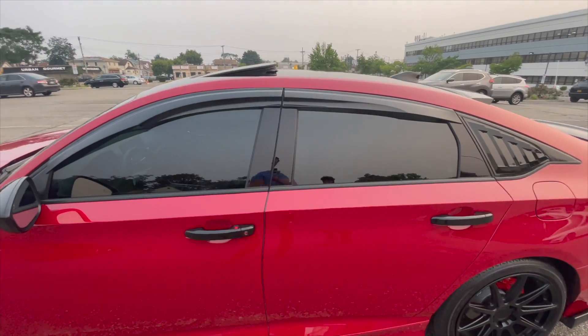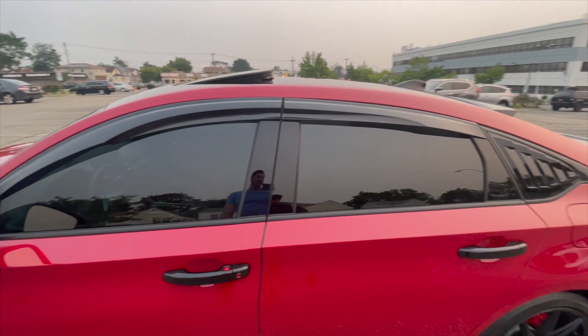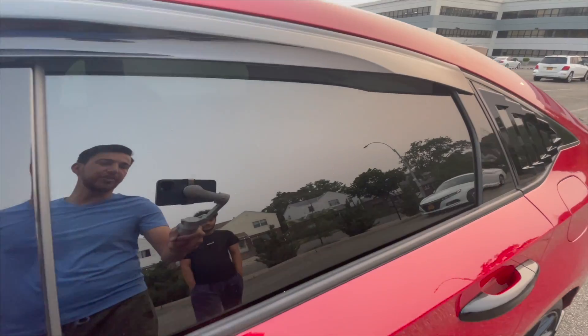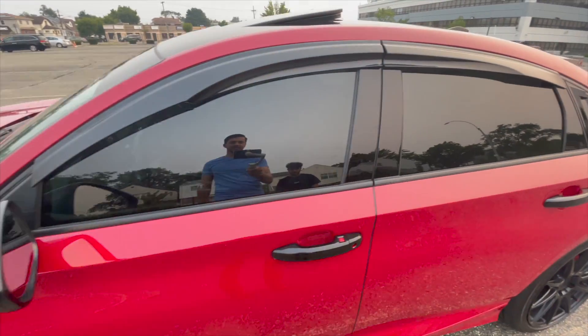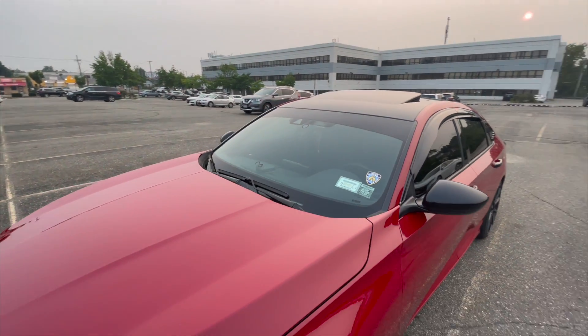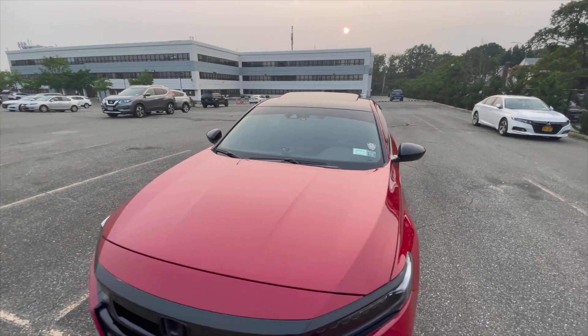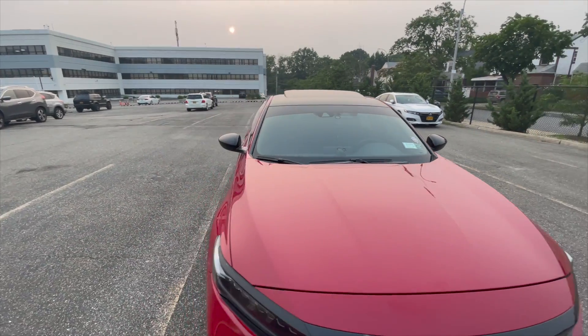The tint is 35 percent in the front and 20 in the back — actually it's 20 all the way around. Yeah, that's right, so this is 20 all the way, front and back. Once the windshield is tinted you can't see inside at all, so that's 20 all the way around — that's how it looks.